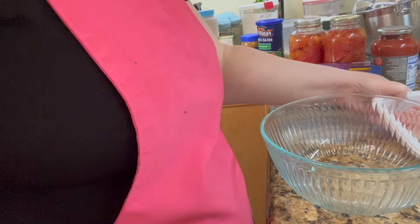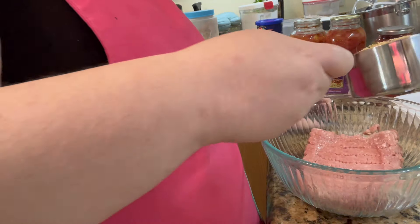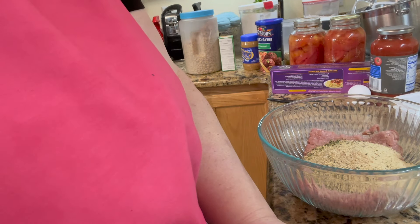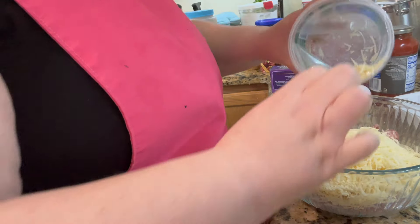We're going to start out with a pack of turkey meat, one cup of Italian breadcrumbs, and one container of Parmesan cheese.